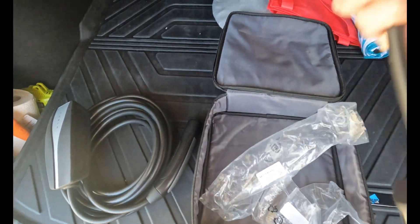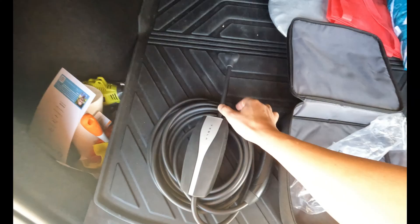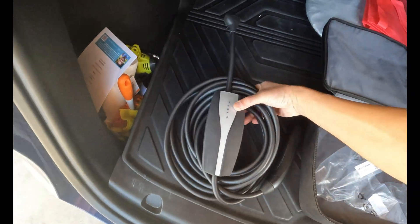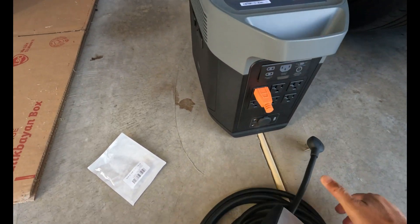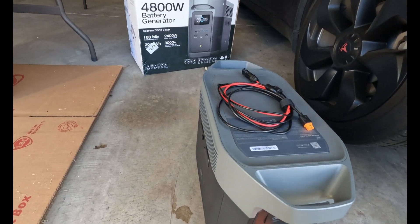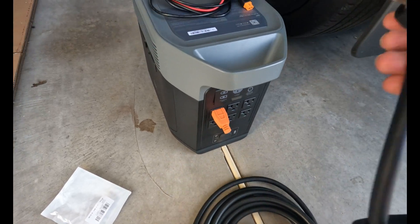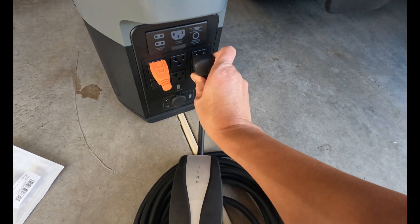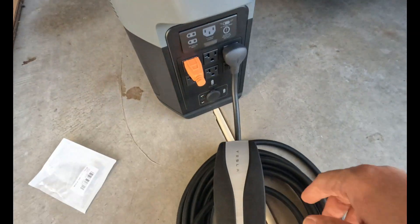Attach this one, put that here together. Okay, attaching it. Plug this in here — that's plugged in.